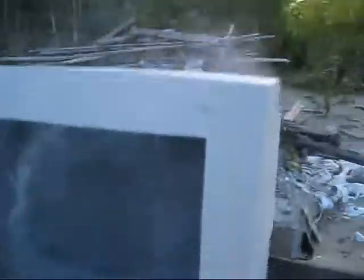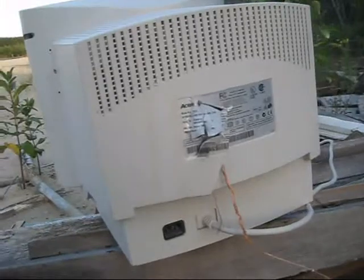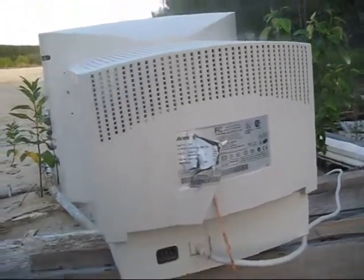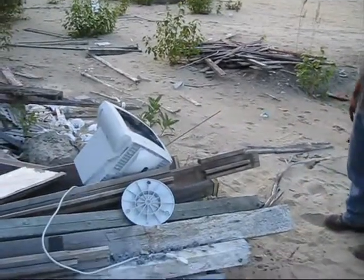That's all she wrote. Man, there's wires hanging out at the back. What the hell? That's fucking beauty. I've always wanted to do that. Yeah, it's dead. Thank you.